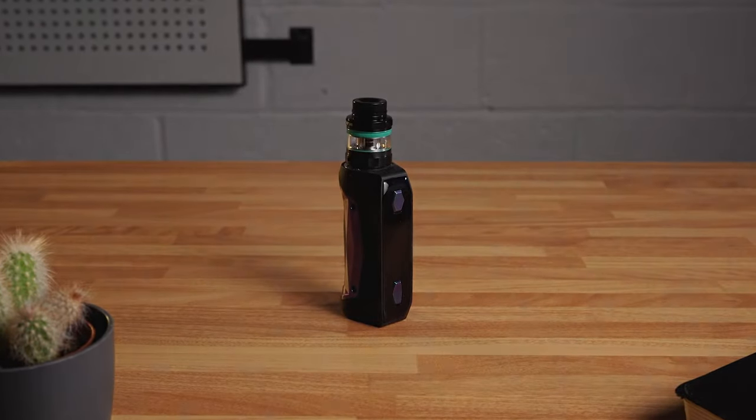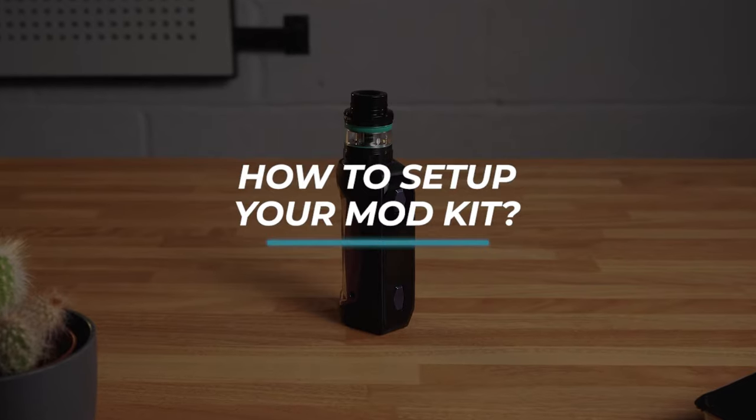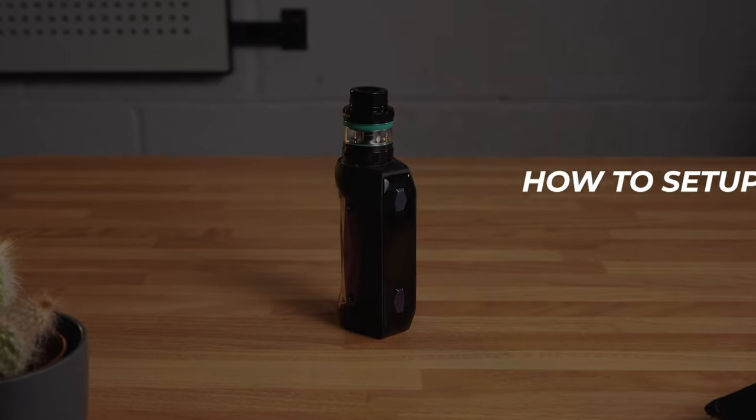So you've received a new BoxMod vape kit. In this video we'll show you the steps to set it up and have it working.